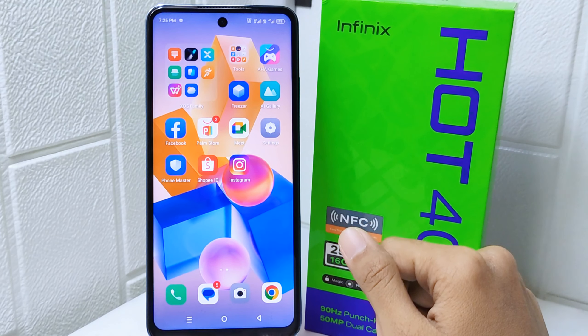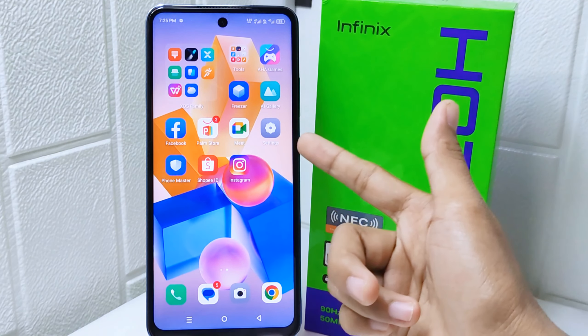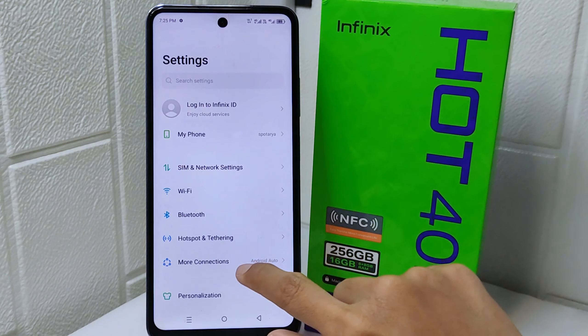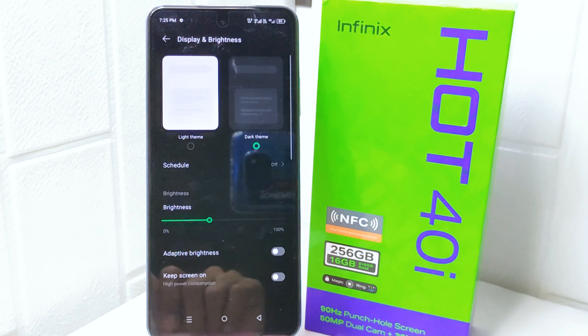First thing first, you can save your battery life by activating dark mode. Enter the settings menu and select the Display and Brightness option. Now activate the dark mode by selecting this feature.